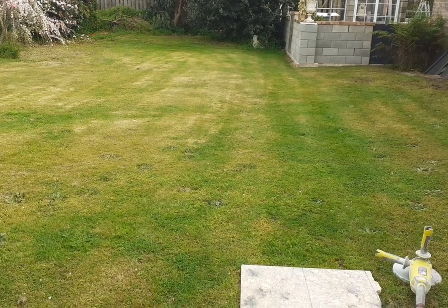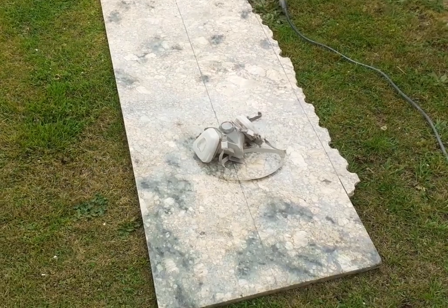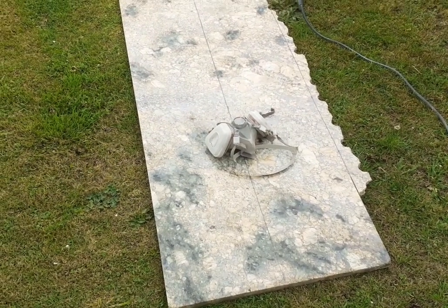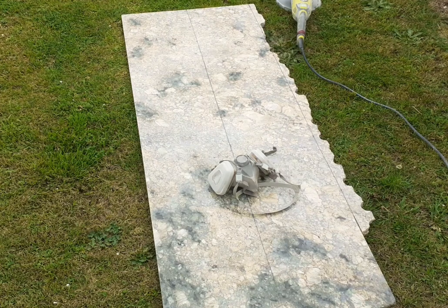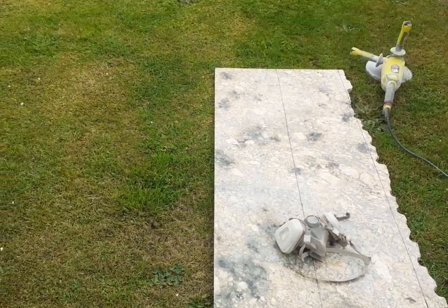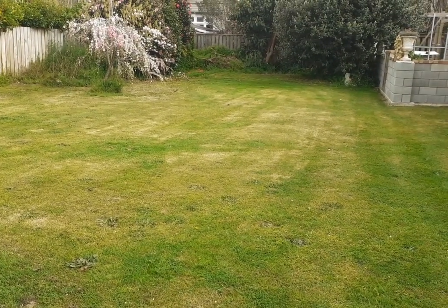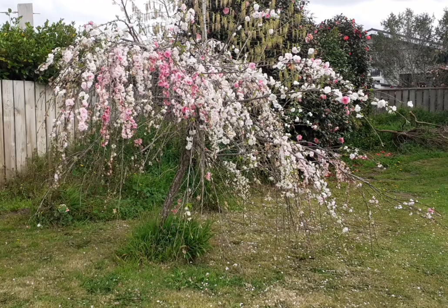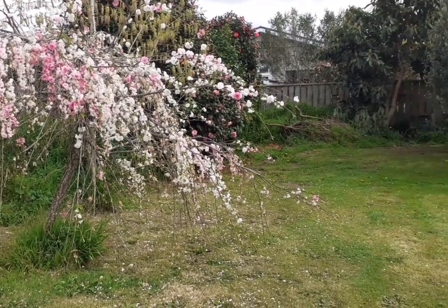Now we're outside again on the other side of the house. I like to cut the marble on grass — you can cut right through and might score a line in the grass, but that grows over in a week, so it's a really good way of getting things done. It's also nice out here because that beautiful weeping peach tree is just gorgeous — just lovely.